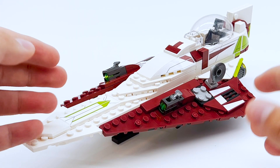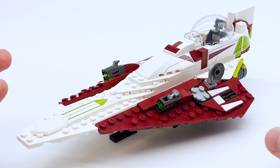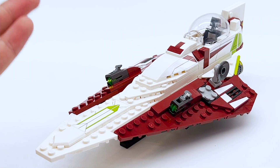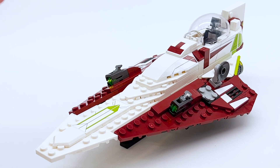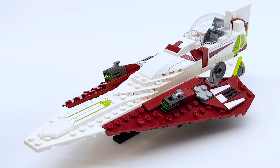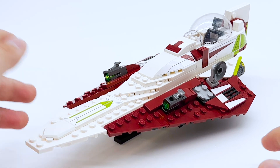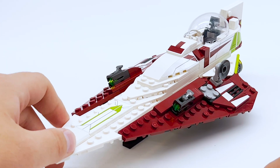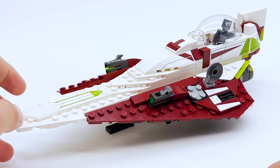Here's the main build of this set, the Obi-Wan Starfighter itself. Being completely honest, buying this set I didn't have super high expectations. I was mainly buying it for the figures, specifically for Obi-Wan and R4, so the build was just whatever I was expecting — just another Star Wars ship. But now that I have it built up, I'm very happy with it, and this build is fantastic.